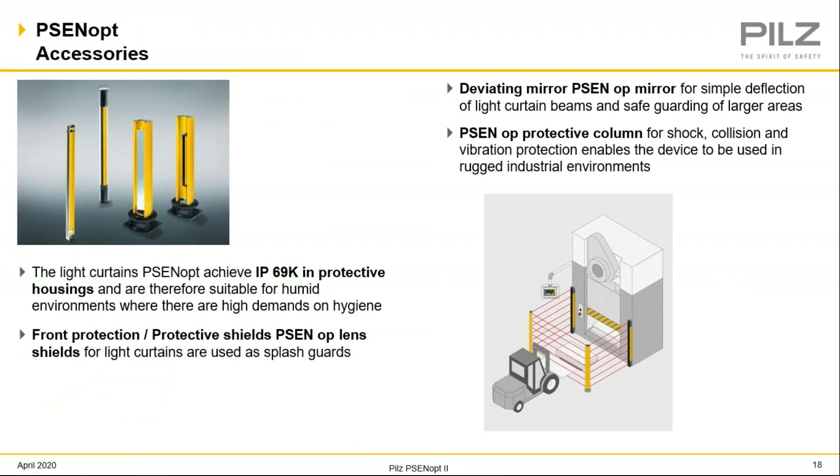With all light curtains, please remember your accessories: the mirror columns, the columns themselves, the adjustable bases. We also offer IP69 protective housing if you ever end up in any food-grade plants or anything like that. And really, this was a short and sweet presentation. I appreciate all of your time, and I will go ahead and turn this back over to Ben Harper, who will go ahead and close the training for us.